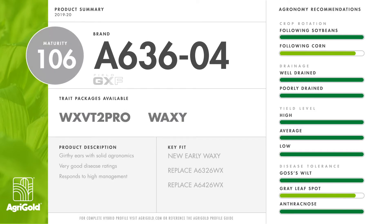A636-04 waxy, 106-day maturity field corn. This will replace A6326 waxy and A6426 waxy with higher yield potential. Best adapted to Iowa and the northern halves of Illinois and Indiana. The plant has a semi-flex ear and very good disease ratings.